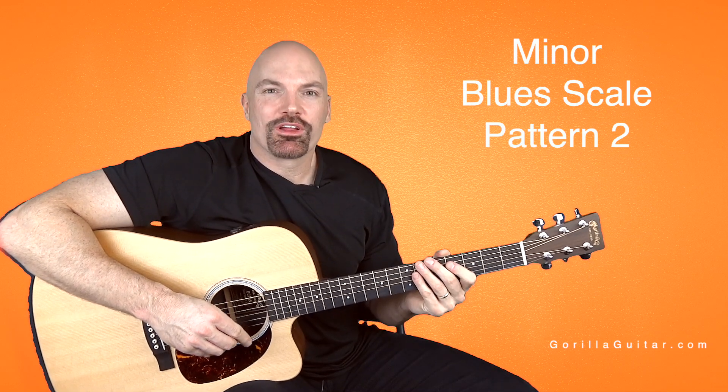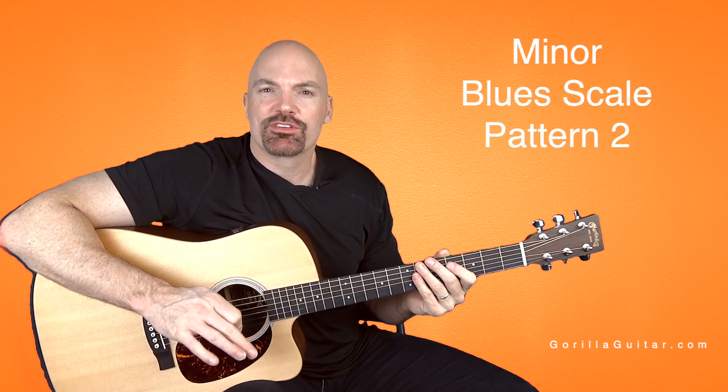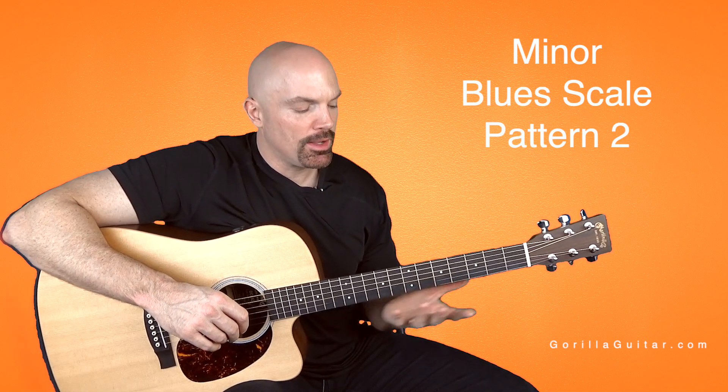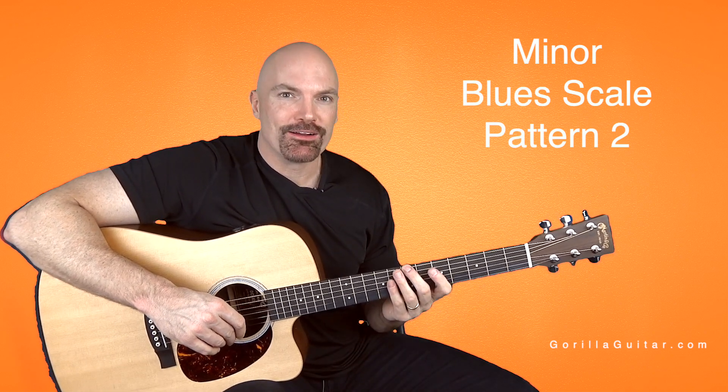Hey again, welcome back to Gorilla Guitar. I'm John Rush. For this lesson we're gonna learn the blues scale pattern two. Pattern two is kind of cool — it's a lot like pattern two of the pentatonic scale, but it's got that blues note added in there.